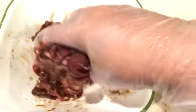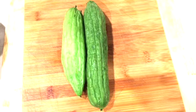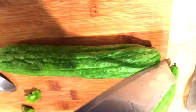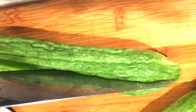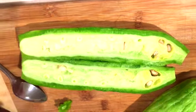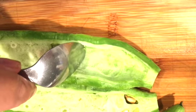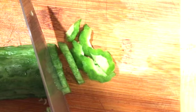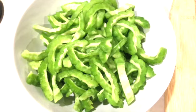While marinating the meat, we'll go ahead and prepare our bitter melon. We're going to cut it in half, then clean the middle part by scraping it with a spoon. After that we're going to slice them into thin slices.